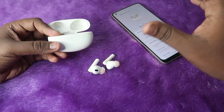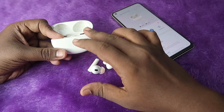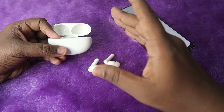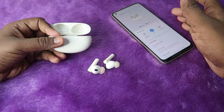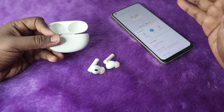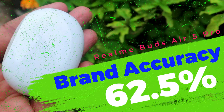Now moving on to brand accuracy — Realme claims 40 hours for the Buds R5 Pro, but that 40 hours is based on hearing audio at 50% volume under normal mode only. As per our testing, under ANC off at 60% volume on AAC codec, it maximum gives 22 hours. Even if we test at 50% volume, the maximum would be around 25 hours. So the brand accuracy for this Realme Buds R5 Pro is only 62.5%.